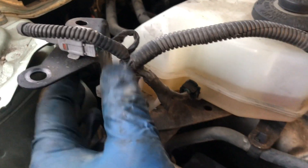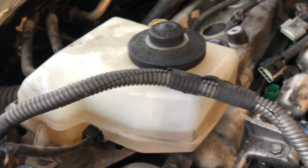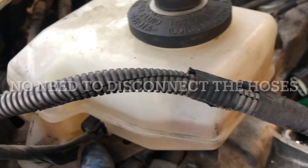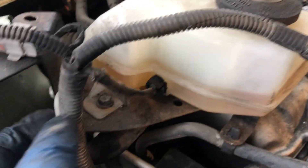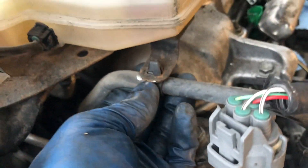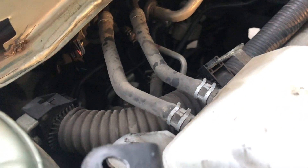Trying to figure out how to relocate this brake reservoir because it's blocking the valve cover gasket — I mean the valve cover. We're going to probably remove this bracket, this wire here, and this one too. I'll take note of that connector over here. There are two brake lines over there.